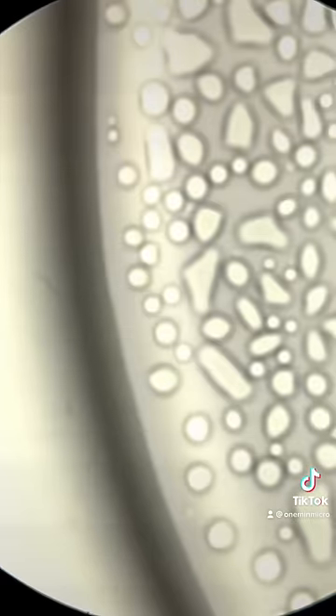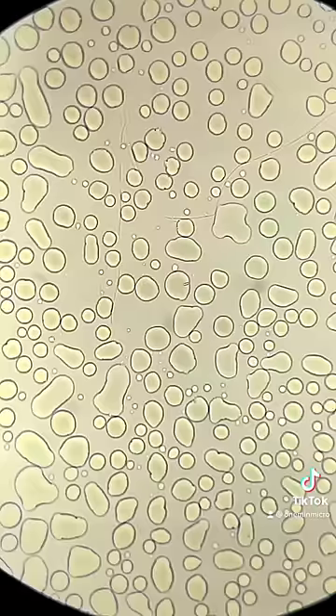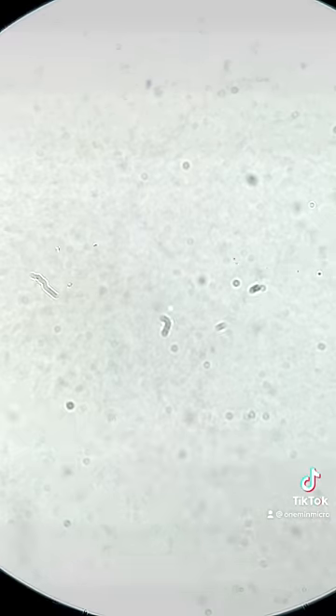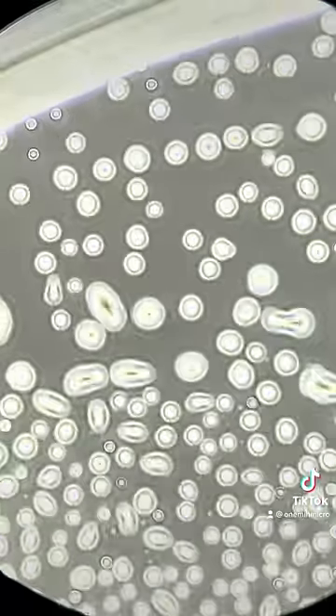This water sample is clean. There is nothing in this sample except for water. I even used my phase contrast lens, which picks up bacteria, but this water sample is clean.